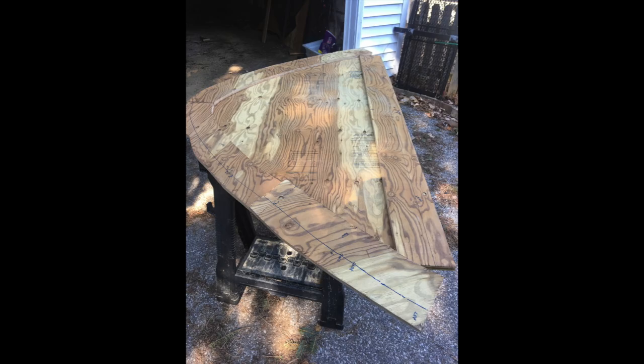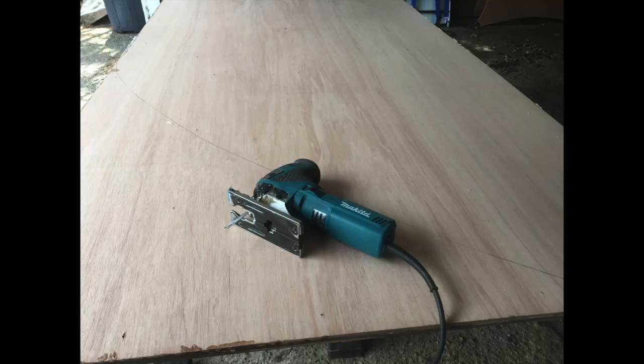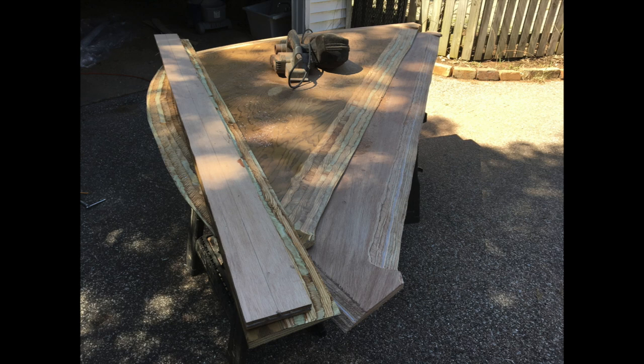My first sheet of plywood — I went with a marine-grade — but when I got into it, I decided there were too many voids. So I got some Meranti Hydratech and started all over. Same process: cut it to shape, beveled the edges. This time, I made cutouts in the area of the Samson post and the Haas pipe and installed solid fiberglass plate, so that water wouldn't penetrate the core.